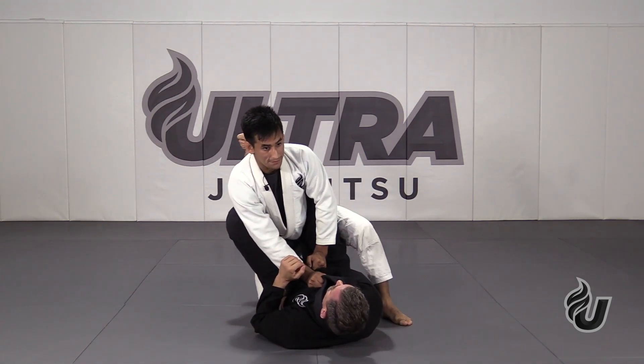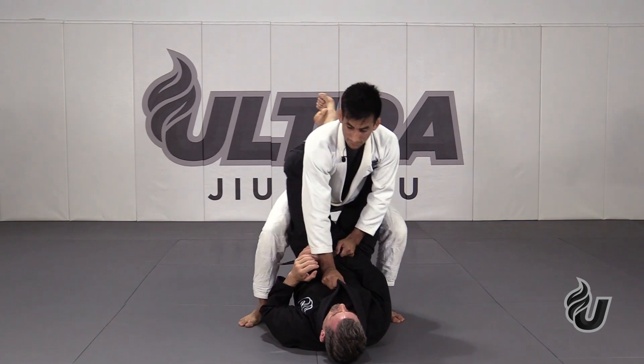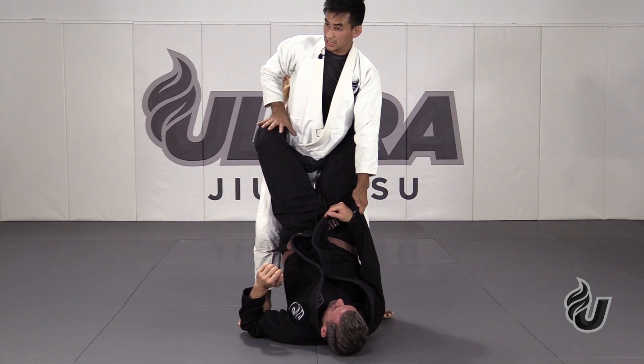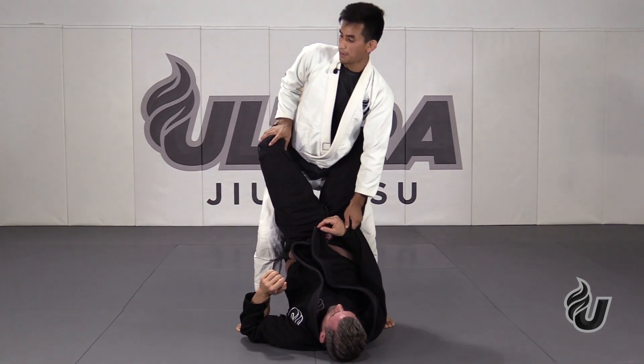Rock — I stepped. Now rock back, step up my other leg. So now all I have to do is sit up, keep the sleeve grip, hand on the knee, and step the same side leg back.